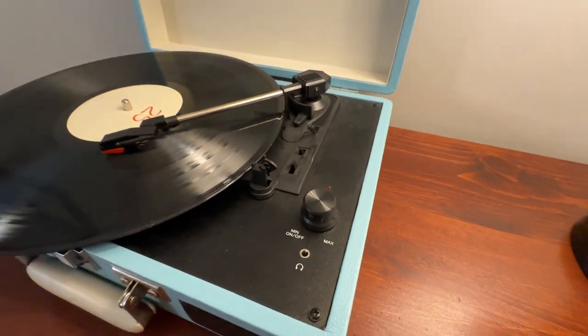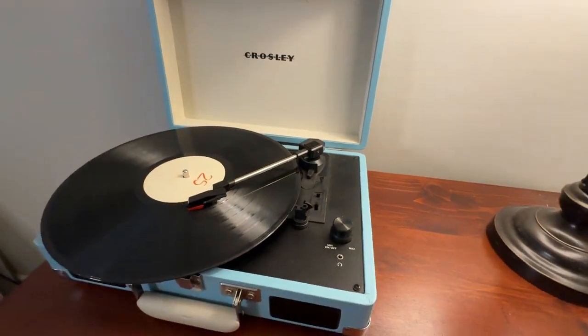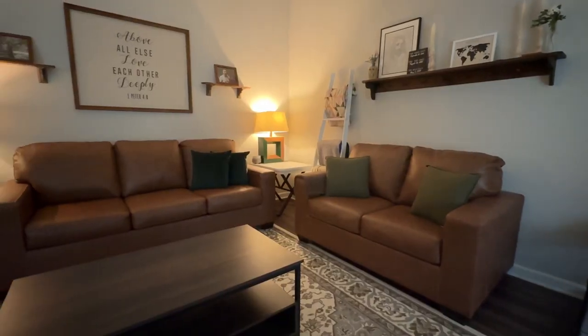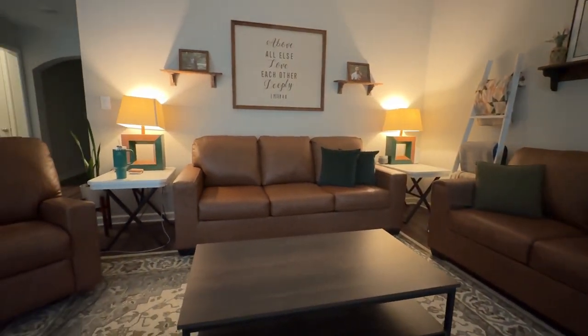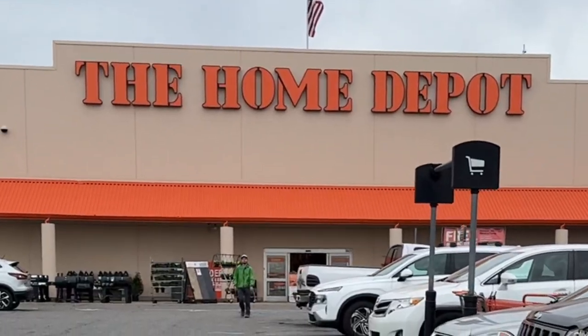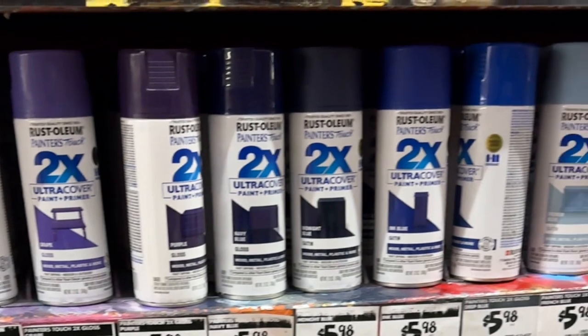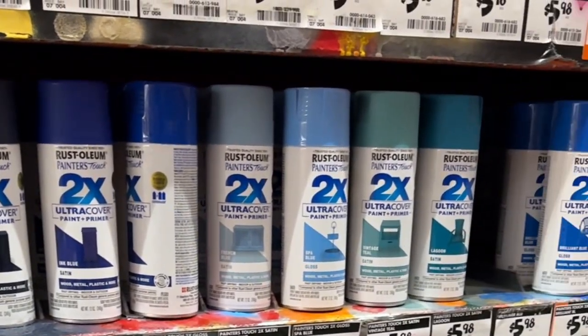Here is a closer look at my record player. It was this blue or tealish color, but it does not fit my home decor style anymore, so we are going to update it. I started by going to Home Depot and just looking at all the colors — I really thought one would just pop out at me.